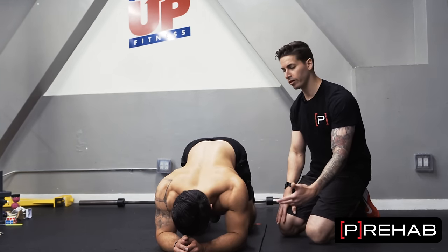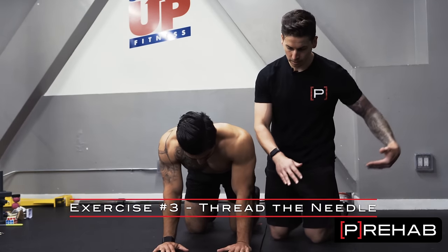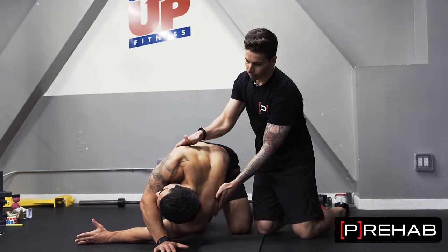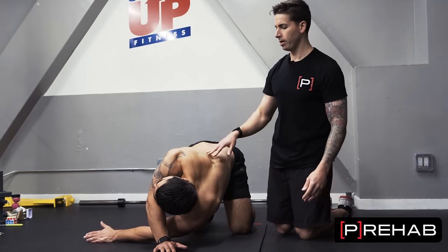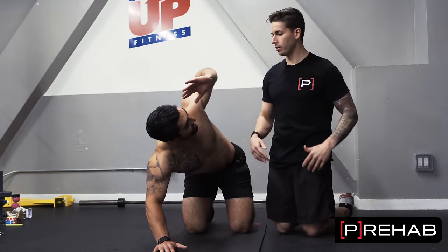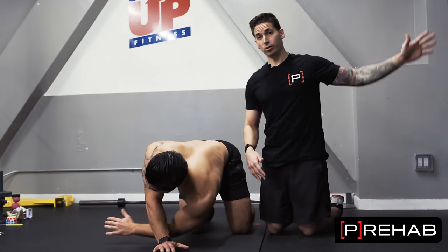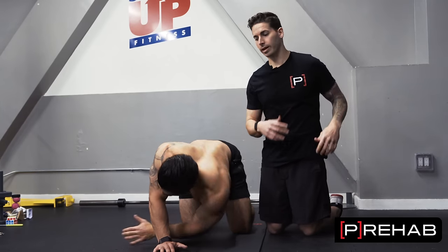Exercise number three combines two different movements. Come up on your hands and knees and do thread the needle — we're getting relative right rotation because Arash is reaching through with his left arm. If you want to combine both motions, sneak your left hand behind, or put your left hand behind your head and really push through the right shoulder blade when you go to the left. You have different options with your hands: reaching up with the arm, or sneaking the hand behind the back to take out the help from the left shoulder.